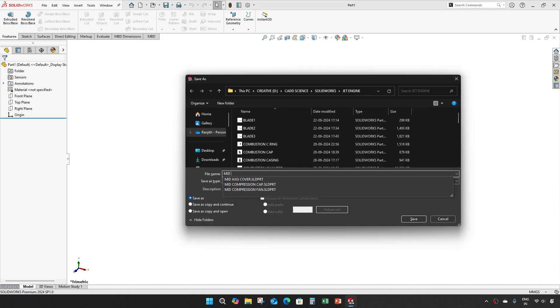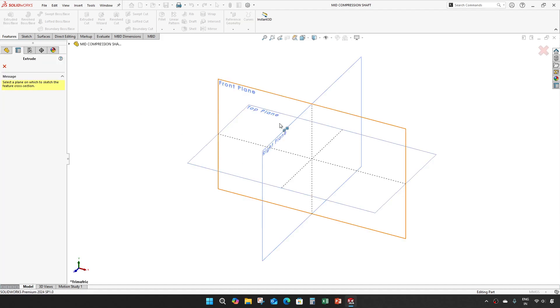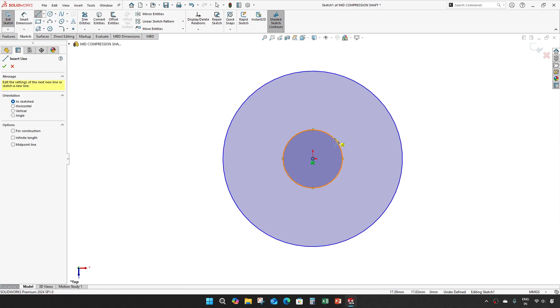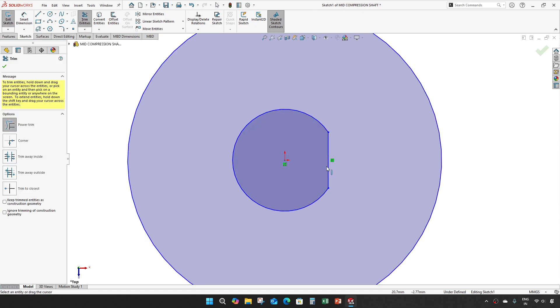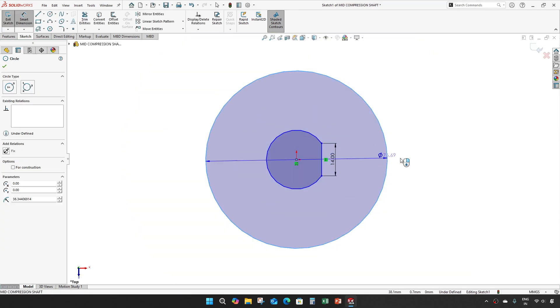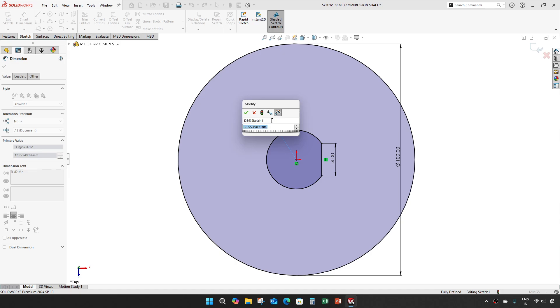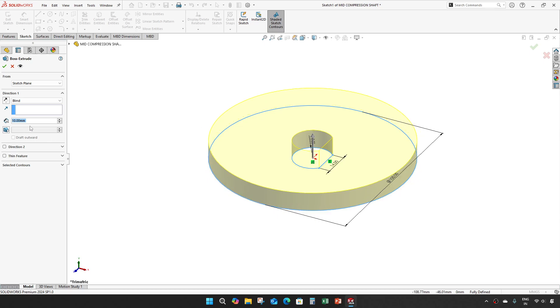Starting with the mid compression shaft. The dimension is 1,400 — this one is 20 diameter, meaning the radius is 10. The other point is 0,400, diameter of 20, make it 10 mm.